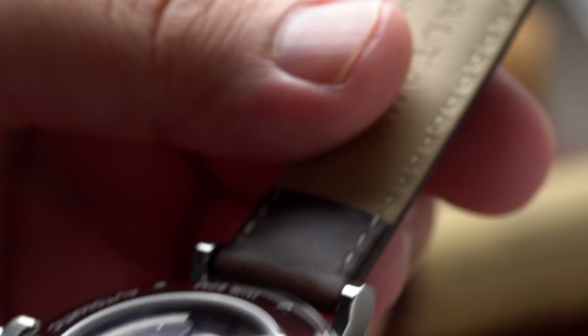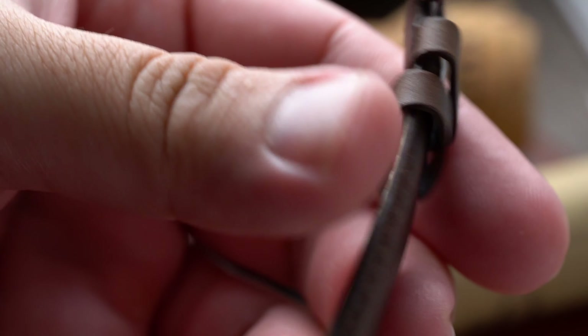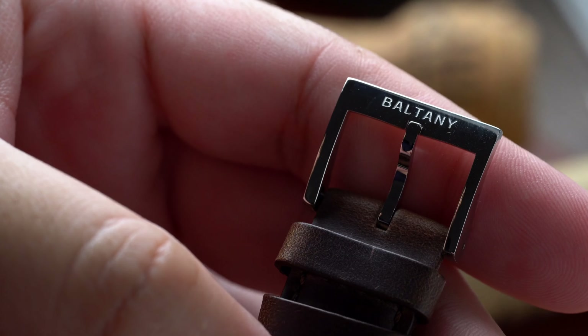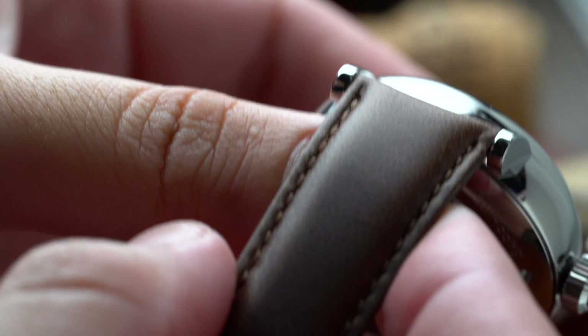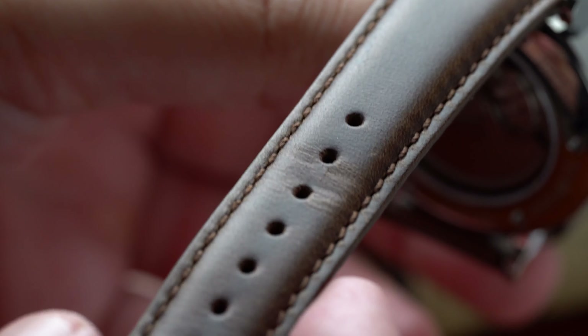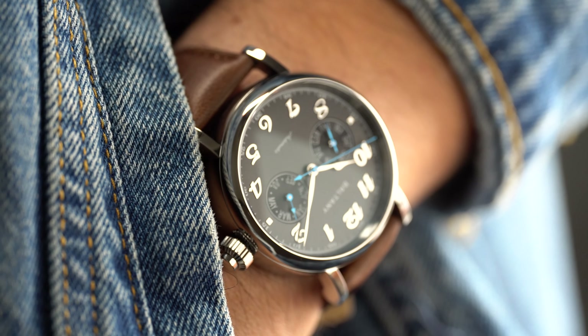The leather strap is not great — in fact, I would recommend you change it for something more premium. It measures in at 20 millimeters, tapers down to 17 millimeters, and has a signed 316L stainless steel buckle. There's no quick-release system. What you're really paying for is the watch head, not the leather strap, and to be honest I'm not sure the strap will last very long.